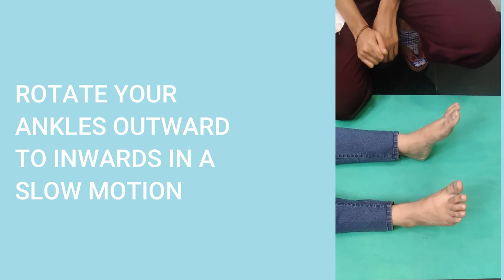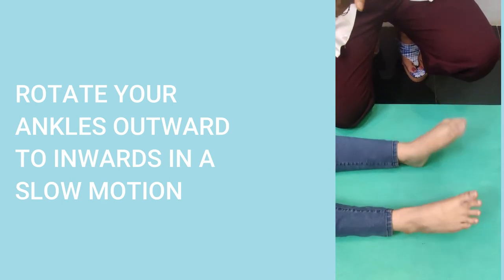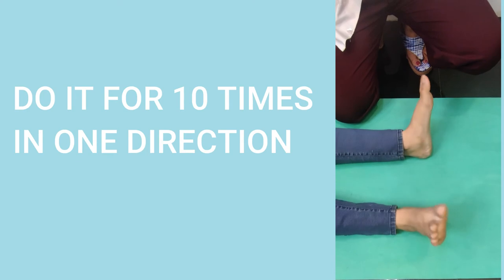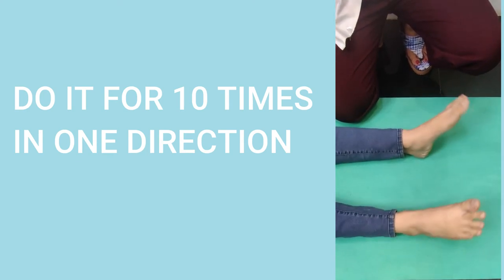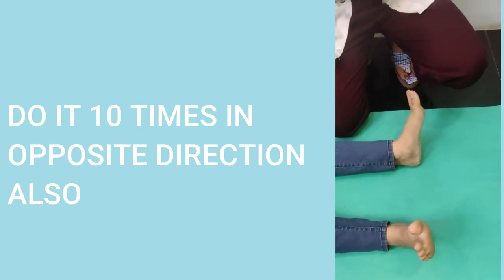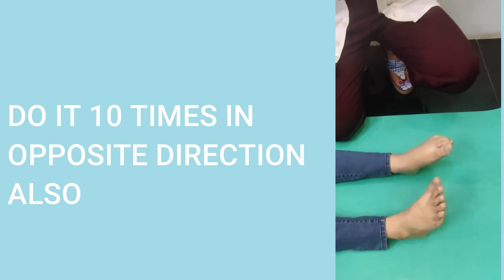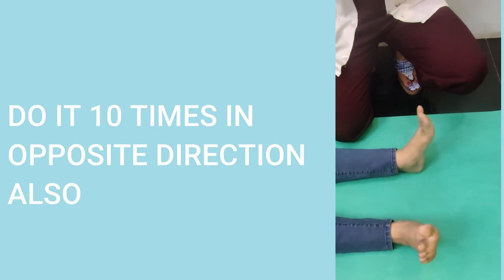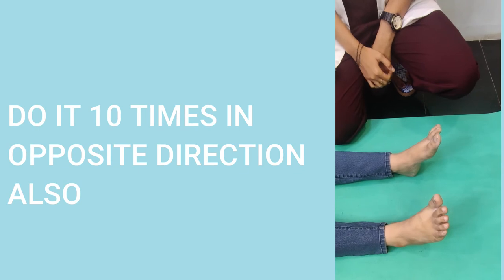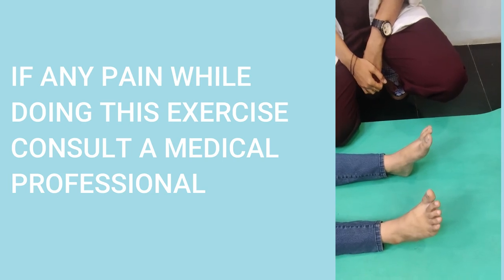The next exercise is again an ankle movement exercise. Chandrika, I need you to rotate your ankles outwards to inwards. Make sure it is a slow motion and not a fast motion, so that you can cover the entire range of the ankle. Do this for ten times in one direction. After you finish, stop, relax, and do it in the opposite direction — from inwards to outwards. Do ten times in both directions. If you feel any pain or any symptoms while doing these exercises, just stop and consult a medical professional before continuing.